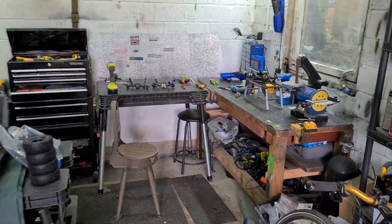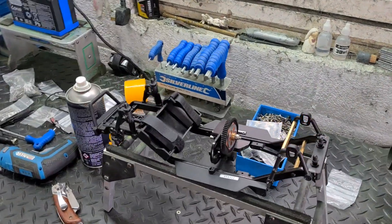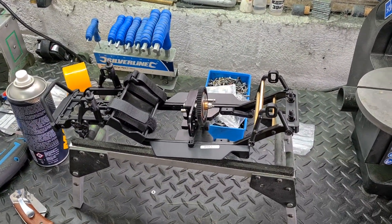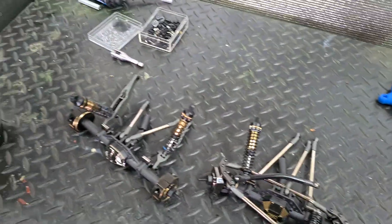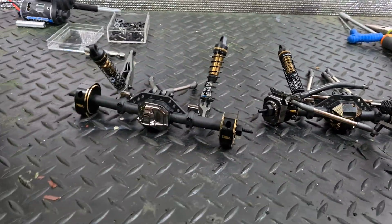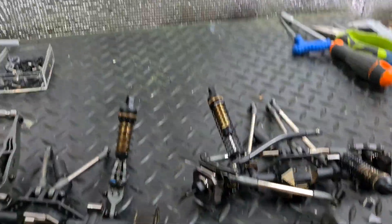All right, so phase two. Phase one was the chassis - I showed you that chassis and transmission, custom fitting, chopping, all that kind of good stuff. The next part is the front and rear ends, front and rear axles. So for the front axle, I've just put one to one side to concentrate on one at a time.